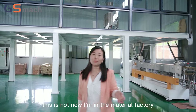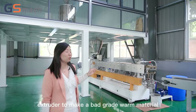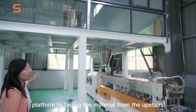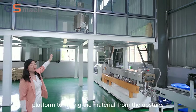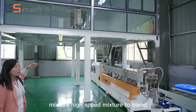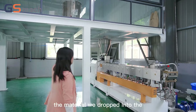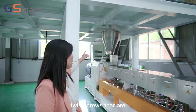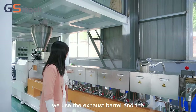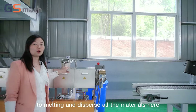Now I'm in the Weyu material factory. We use this extruder to mix biodegradable material. We mix the plate foam to fill in the material from upstairs, from the first floor. That is the high-speed mixture to blend all different materials together. After mixing, the material will be dropped into the twin screws — the metering feeder — into the extruder.